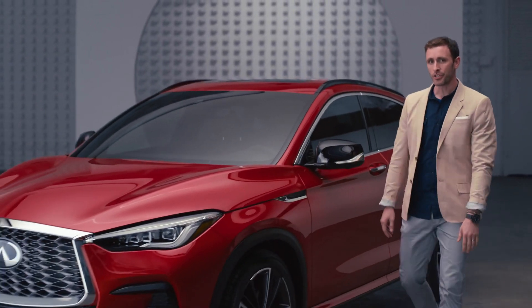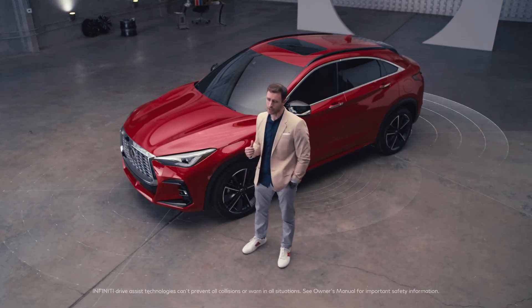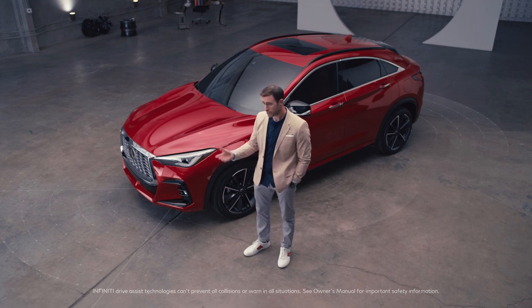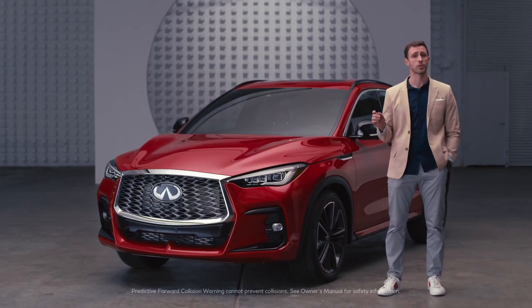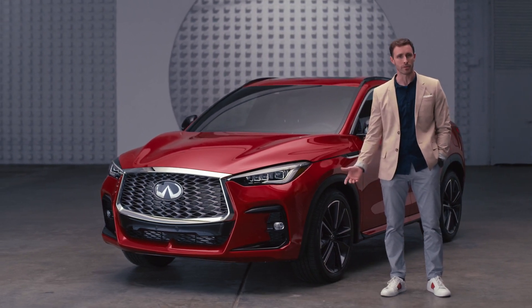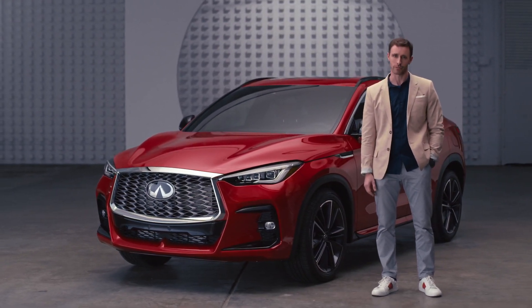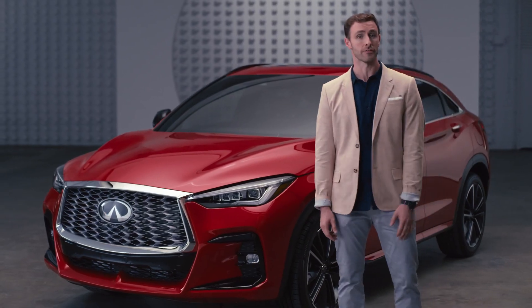In addition to looking good, this vehicle can help keep you safe. To the front of you, to the side of you, or behind you, this vehicle can detect things that you might not see. For example, it has the ability to detect a potential collision two vehicles ahead, which means even though that driver may not be paying attention, you can still have peace of mind. In short, the QX55 is an awesome blend of aggression, elegance, and forward-thinking technology. I've got to thank the folks at Infiniti for letting me take a peek at something that's never been seen before, and I look forward to seeing this on the road very soon.